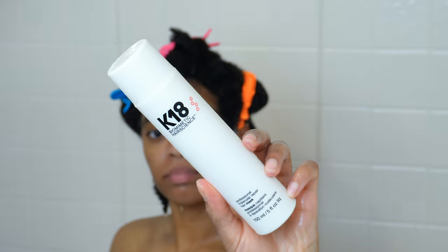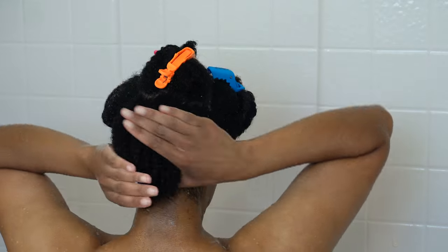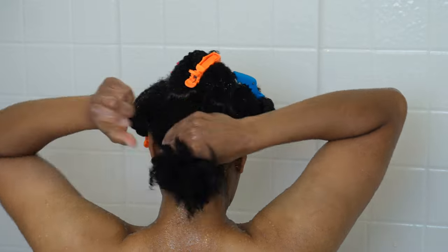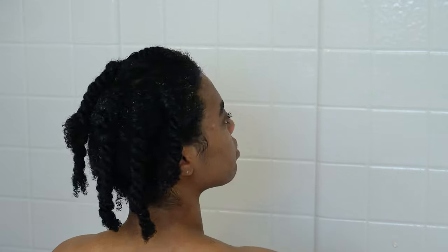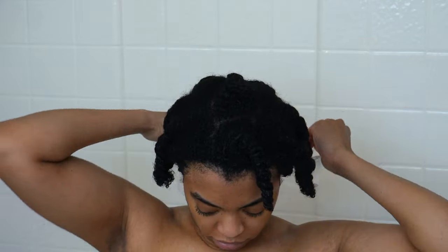I'm going in with K18 as my deep conditioner, and that's going to be my only conditioning product in this video. If you watched my last video, you'd know that I'm an Olaplex girly. I was trying the K18 because I wanted to give it a go, but I really do prefer Olaplex for right now — it's just my preference. I let the K18 sit in my hair for about 30 minutes since I knew I was going to rinse it out, and the hair felt like it had a full-on deep conditioner.